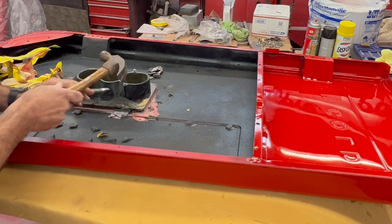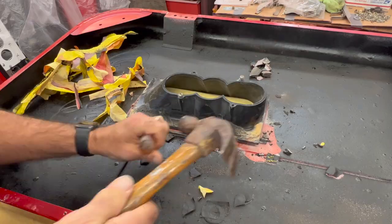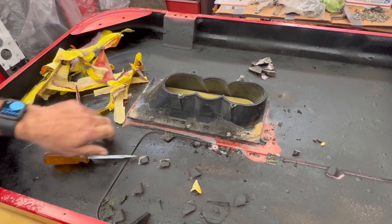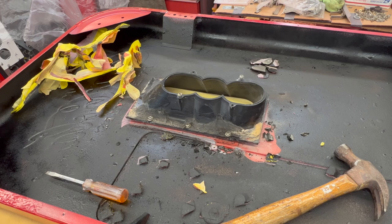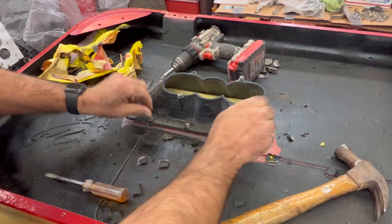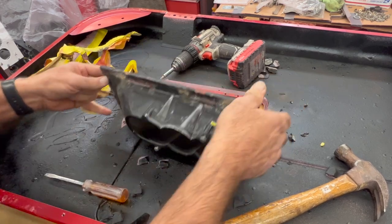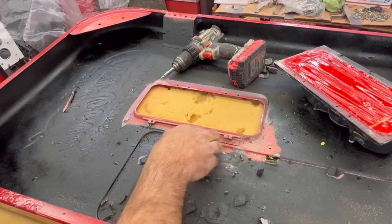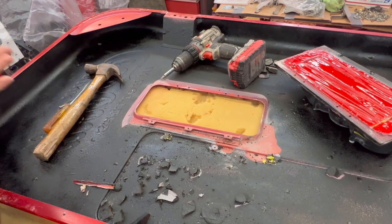You'll see a little set of screws right here. Let's see if we can get that released now. We got that cleaned out pretty good. And we're loose. We'll get this cleaned up real quick and we'll get it re-glued back in there.